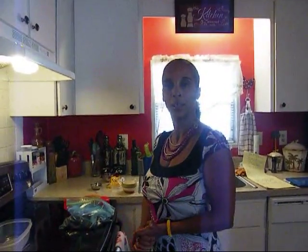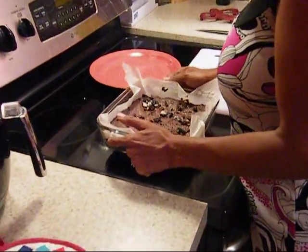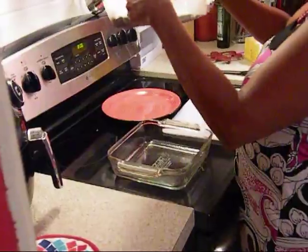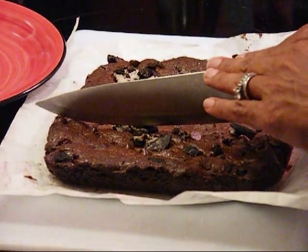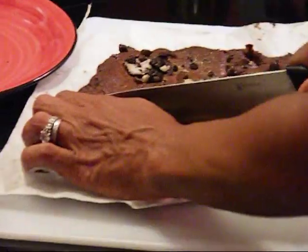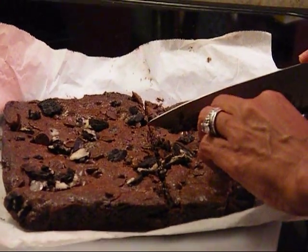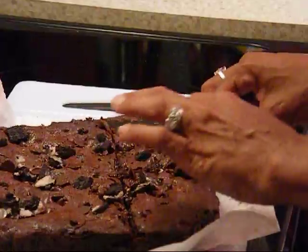Once it's done I'll come back and show you. I'm back — the 35 minutes already passed and I let it cool for 15 extra minutes. The brownies are all done and they look beautiful! I'm gonna take it right out of the pan — nice clean parchment paper. Now I'm gonna cut a piece and make a nice dessert plate. Oh, it's so chocolatey!